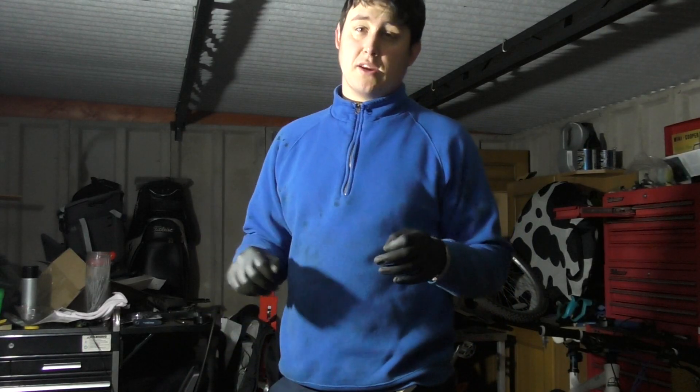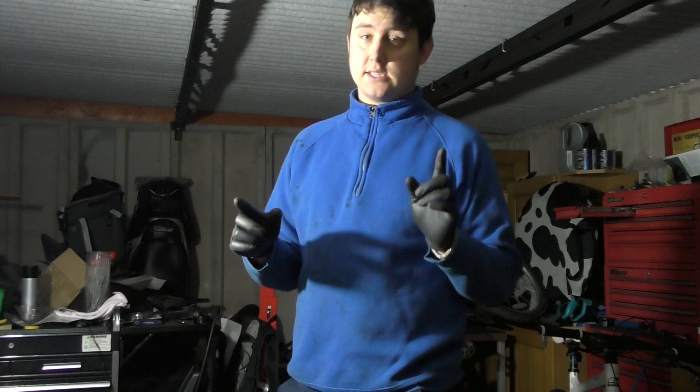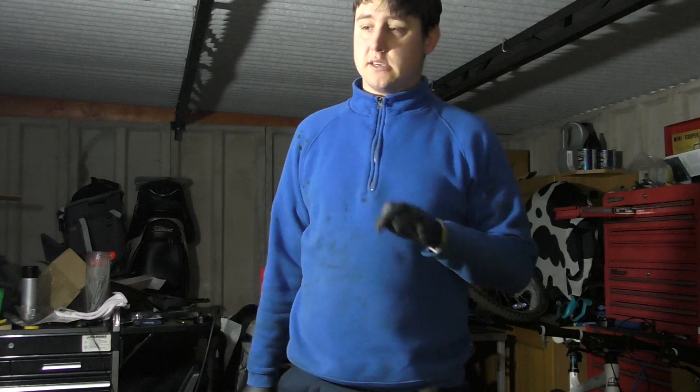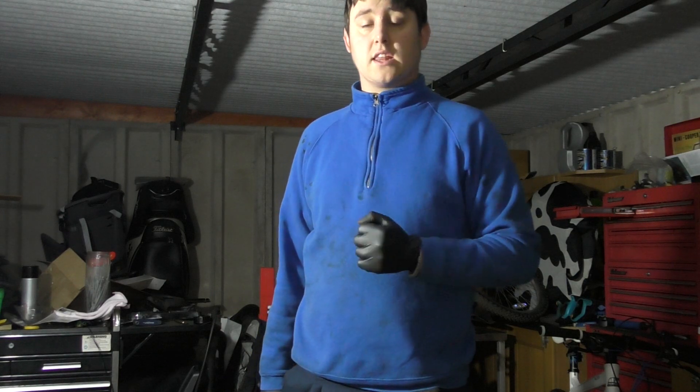Hey guys, William Murfit here and it is extremely, extremely early today. I've had a parcel yesterday which consists of the positive and the negative battery terminals. So today's job is to fit these up to the car. Hopefully once they're all fitted, we can get the car started.